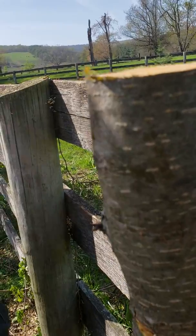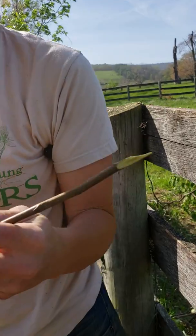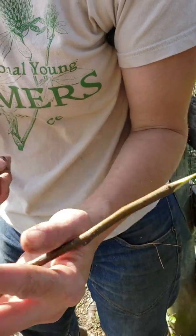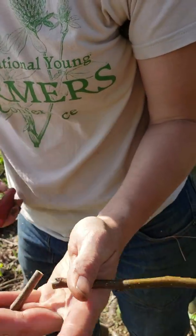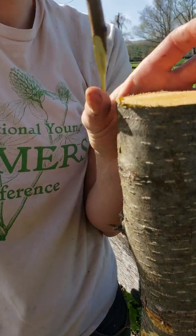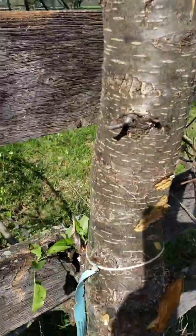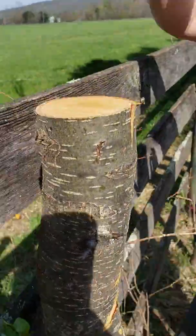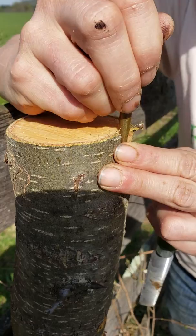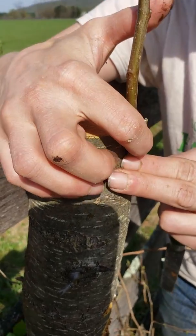Now I'm going to cut my scion off after three buds: one, two, three. That's just to make the scion go a bit farther. Then I'm going to stick it in with the bark piece pointing outward, just like that. So now it's making cambial contact completely on this side.